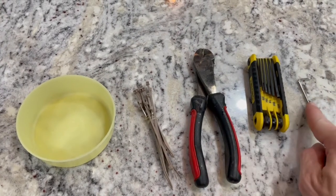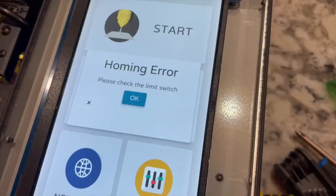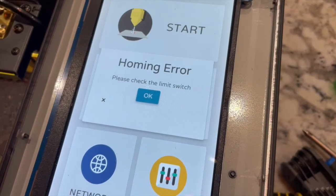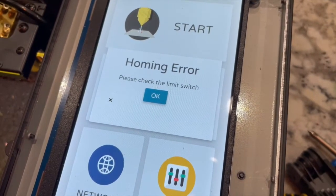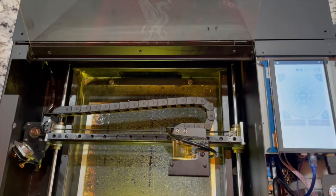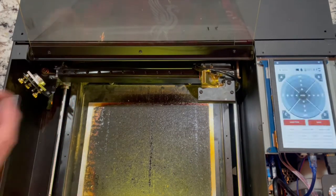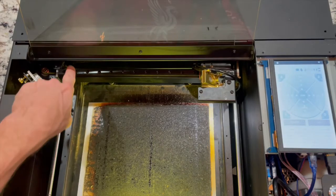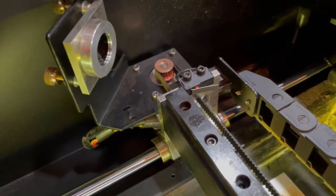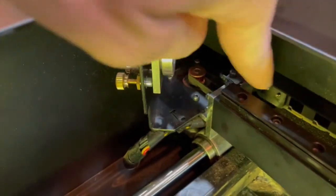This is the error we got — a homing error saying 'please check the limit switch.' The first thing we did was run the test, and the limit switch was actually working: press the button and you can hear the motor click off. That eliminates the limit switch as the cause, which means the motor is bad — and that's what we're going to replace.